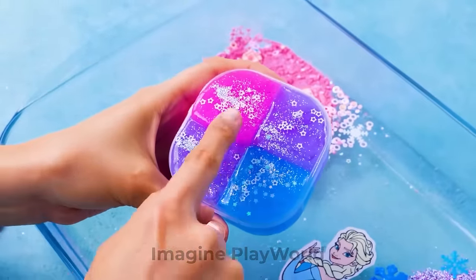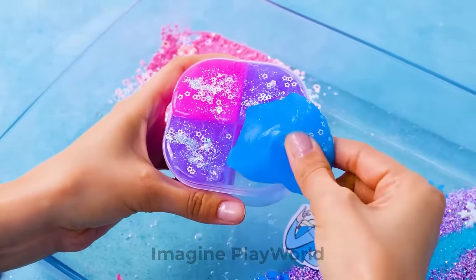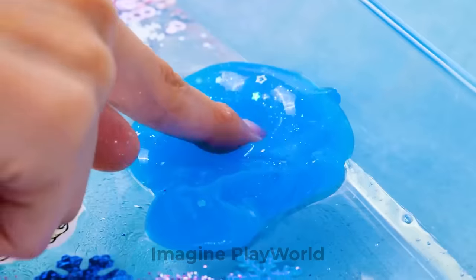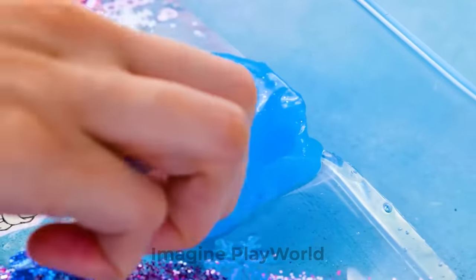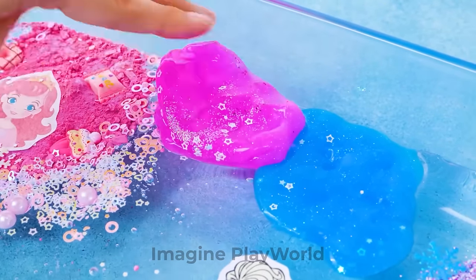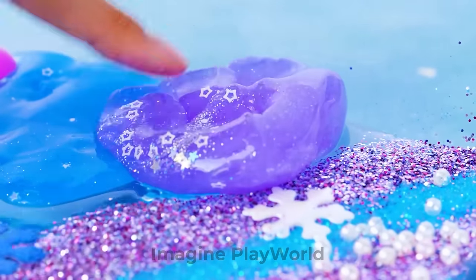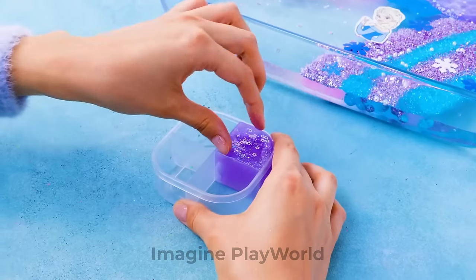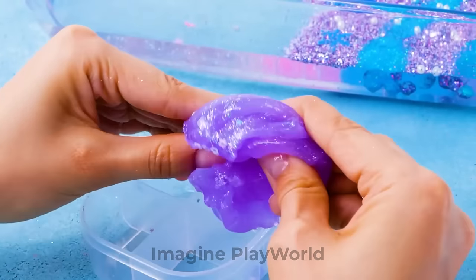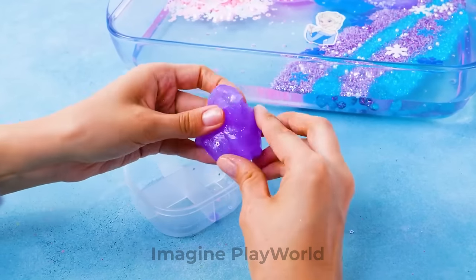We need to add more slimes! Just look at them! Let's start with the blue one — I want it to go right here! Pink slime, it's your time! And I've got the perfect place for you! And now it's purple's turn — come on, don't be shy! That's it! Last but not least, let's mix it well first! You've lost your pull, but we're going to fix that!